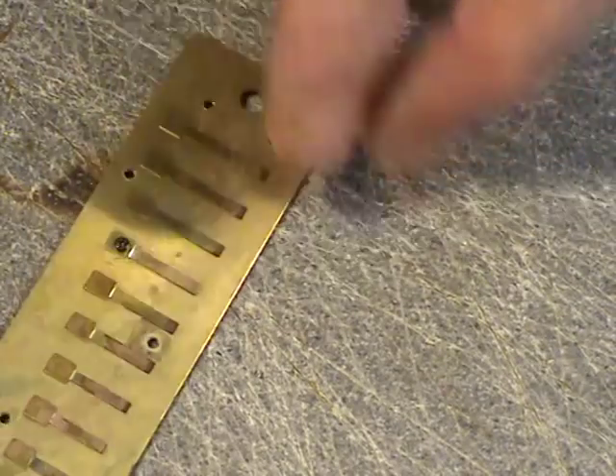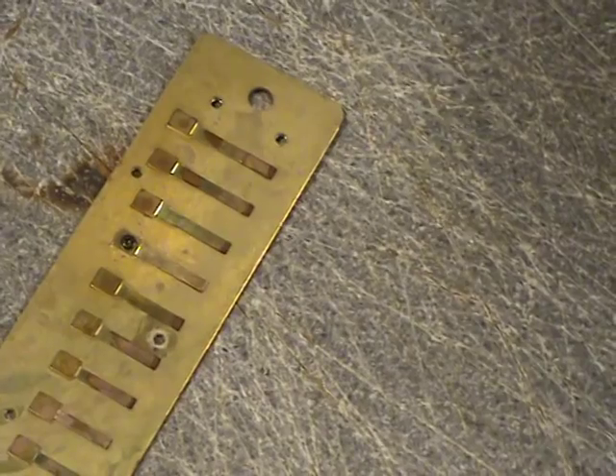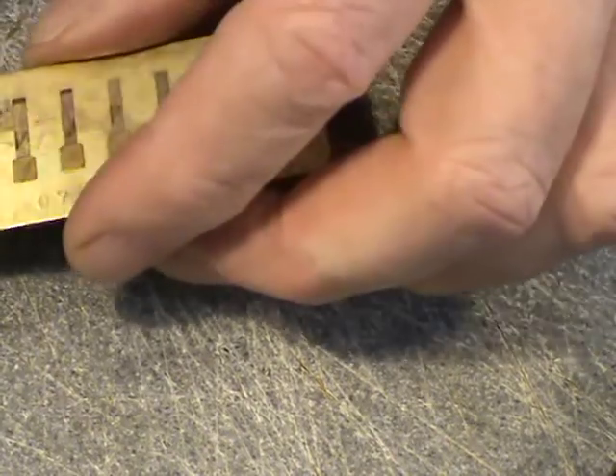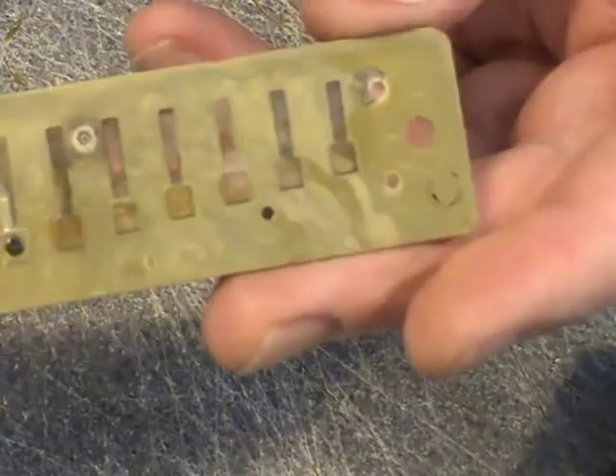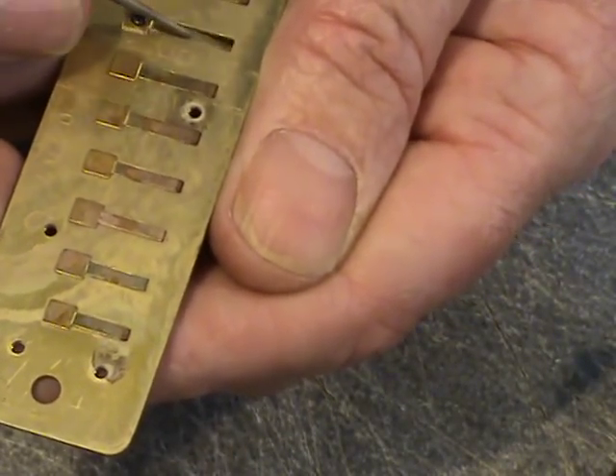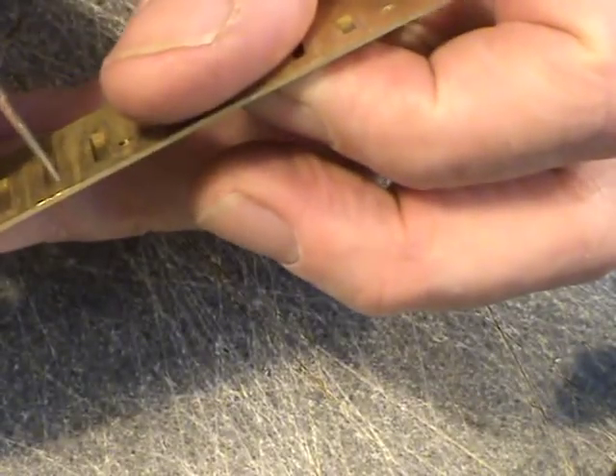The final thing is to tune the reed to the correct pitch. I just use a little chromatic tuner. I want a D note here — checking it, it's actually very good. It's slightly sharp maybe, but I'll wait until I assemble the harmonica to do the final gapping and other processes.